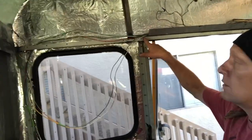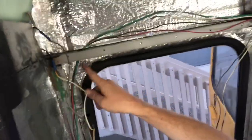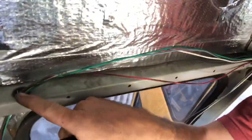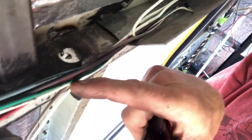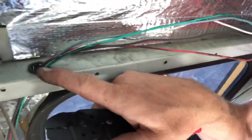We got all the wiring strung. You can see here it's going down through this grommet. It's really important to have a grommet there — if you don't have this little plastic ring, it would be metal on wire, and that's not good. That can wear through and cause a nasty short, so you definitely want to use the grommets when they're available.